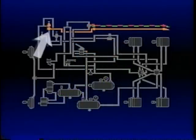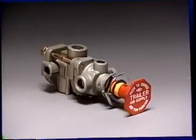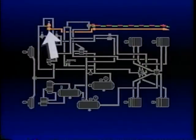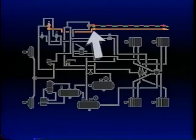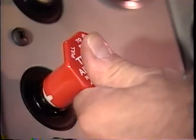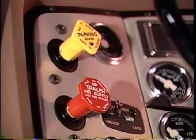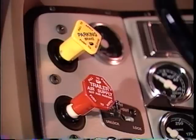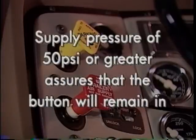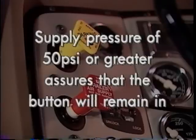The PP7 trailer supply valve is mounted on the vehicle dash and is easily distinguished by its red octagonal control button. The PP7 controls the flow of supply air to the TP3 and subsequently to the trailer. In addition, it synchronizes the tractor protection system with the tractor parking system, achieving one-button parking control. The PP7 button must be pushed in manually, but will pop out and exhaust automatically if the air supply drops below approximately 40 PSI. Supply pressure of 50 PSI or greater assures that the button will remain in until manually pulled or supply pressure drops below 40 PSI.